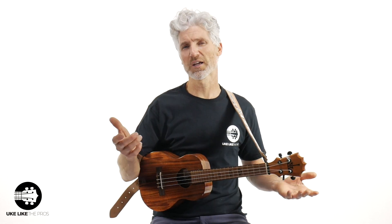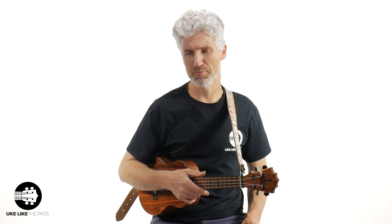Next is tuning. Here's the biggest thing: you have to be in tune. You have to be in tune — do not not be in tune. How do you get in tune? You can use a tuner or a tuning app if you want.